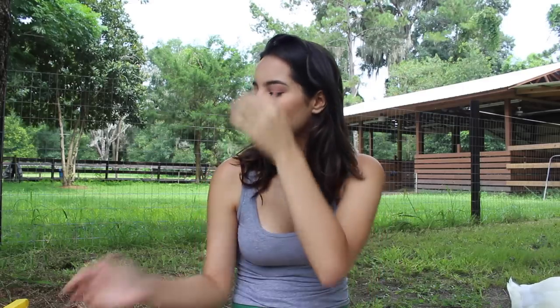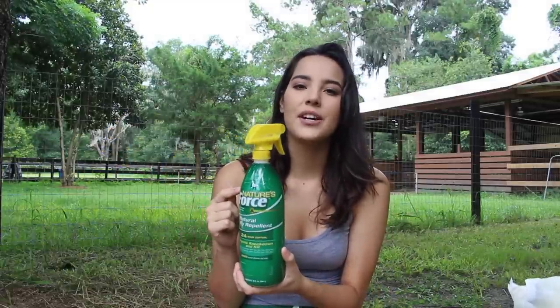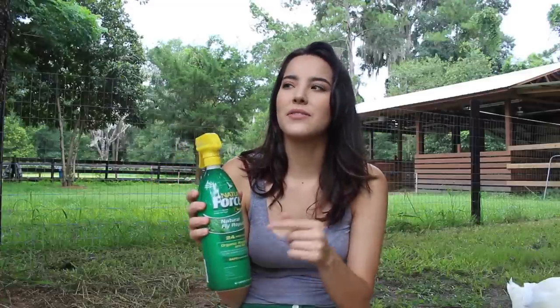Starting off, the first thing I have in here is fly spray. I always keep fly spray because here we tend to have a lot of bugs, so it's always part of my grooming routine to fly spray them when I'm done grooming. This is an old fly spray bottle I bought, but I refilled it with a different fly spray from one of those little refillable jugs. Just basic fly spray.